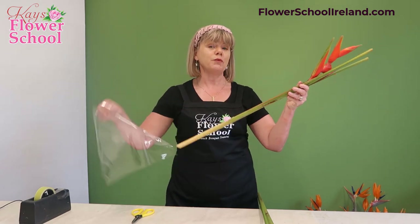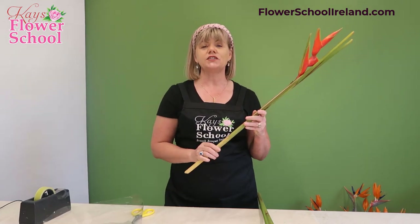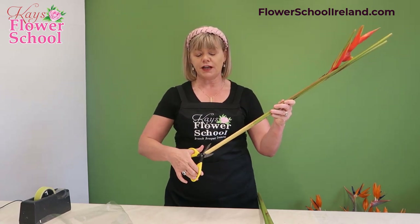Like all tropical flowers, they like to be kept misted, which helps keep up the humidity in them. You can remove the plastic sleeve that protects the head, and using strong secateurs you can cut the stems.